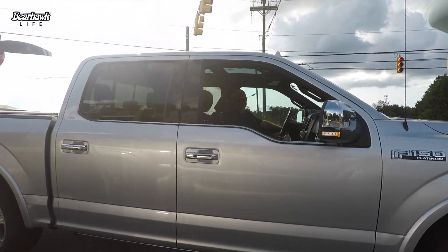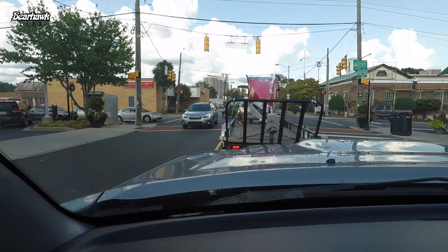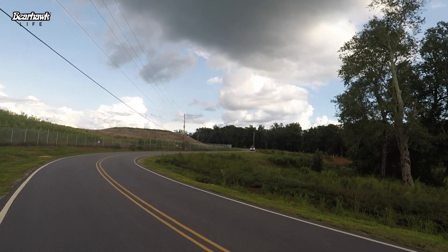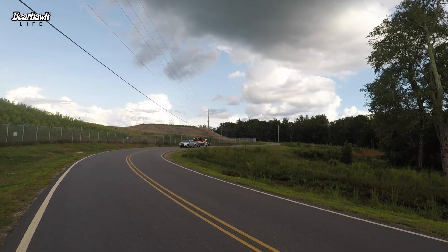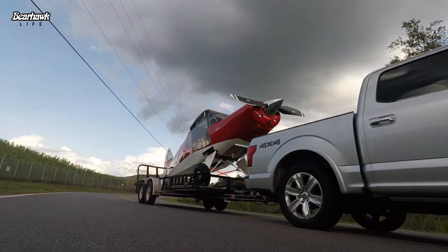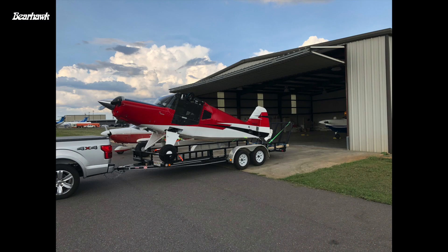Hey man, what's up? You know you got a plane on that trailer? Yeah — we're going to the airport.